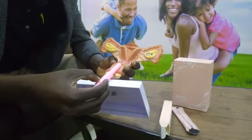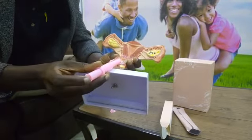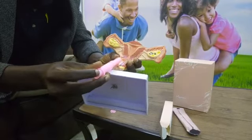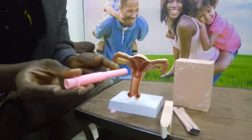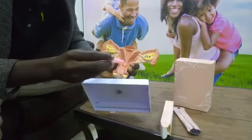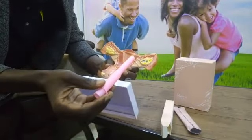Then you push the plunger at the bottom completely. The gel is already inside the product, so as you push into the area the gel will come out into the vaginal area.